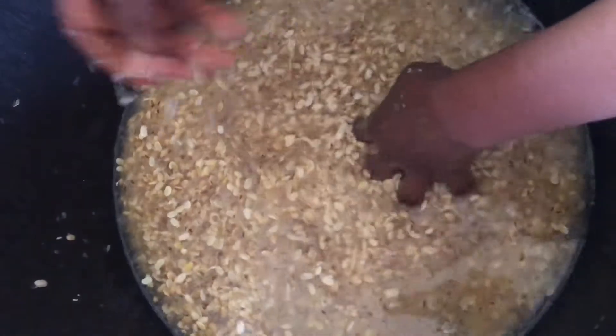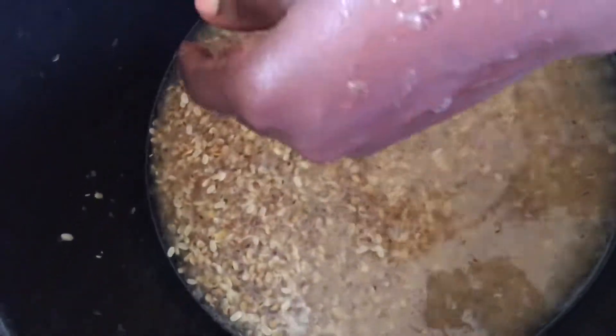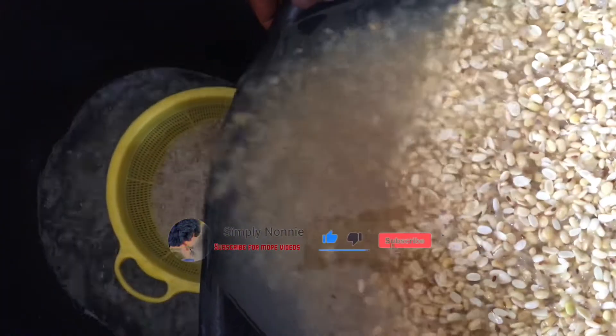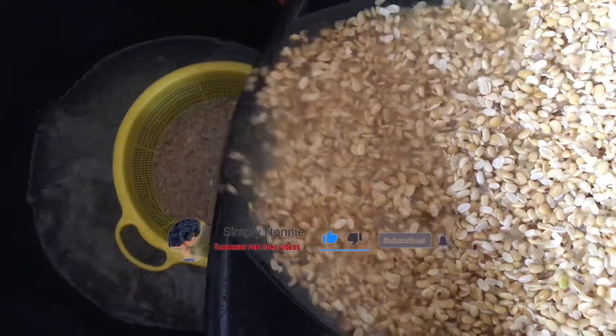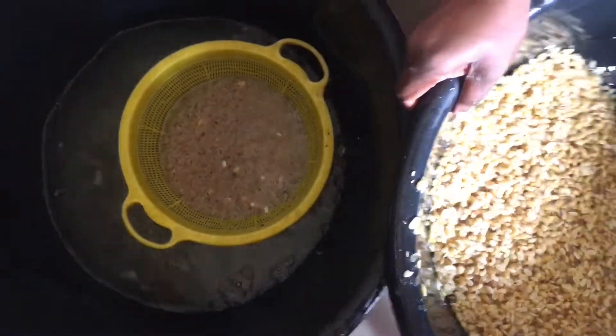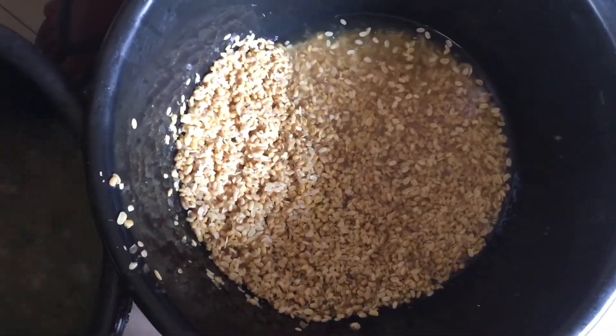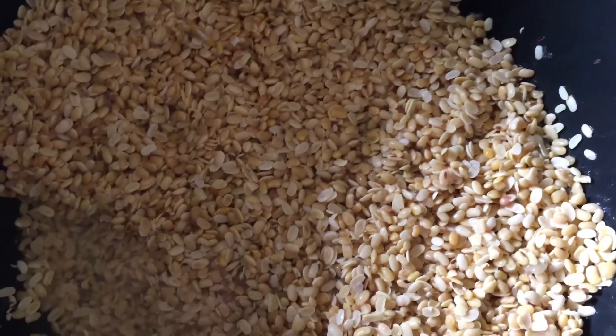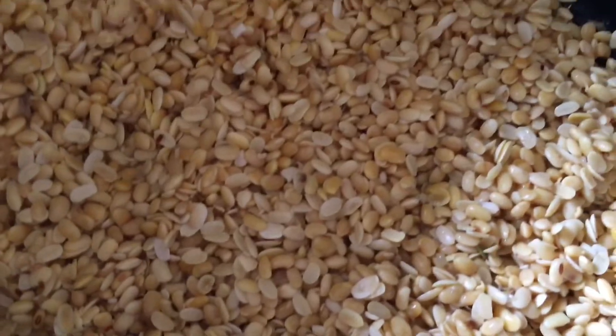Once you notice that the hulls are almost all out, you pour enough water into it and sieve it out - use a sieve for this. You sieve the water into the sieve because some soybean will definitely follow the water and go out. You can see this is what the chaff of the hull looks like after washing, and this is what the soybean looks like after you finish washing them.